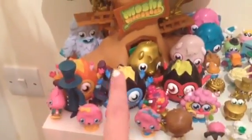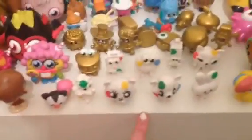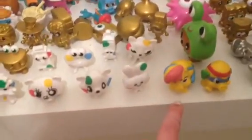So here I've got all of my monsters, moshlings, poppets, everything like that. Down here I've got my Children in Need tin and then I've got Mr and Mrs Snoodle.